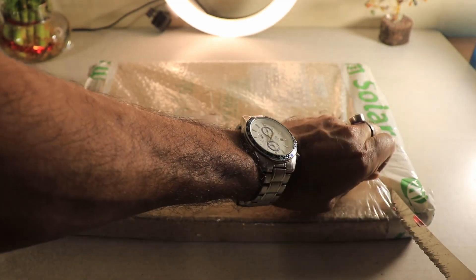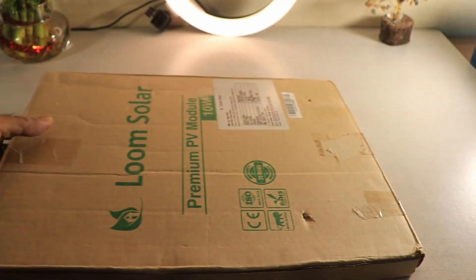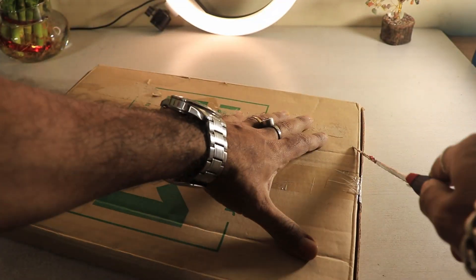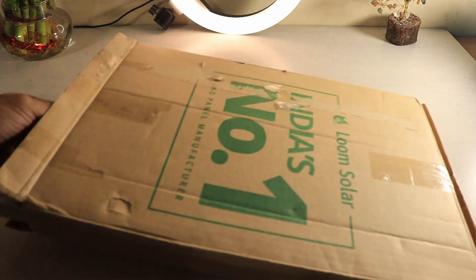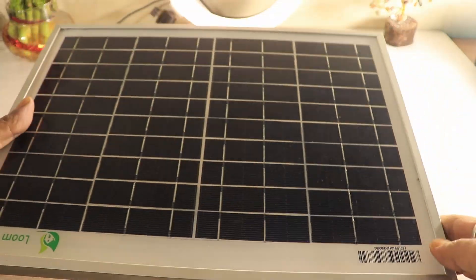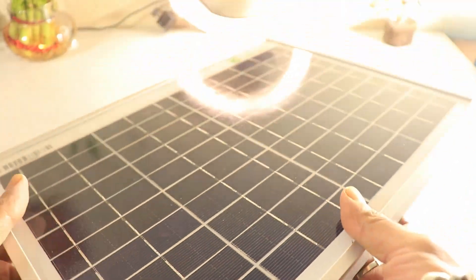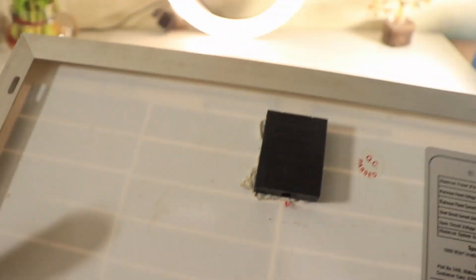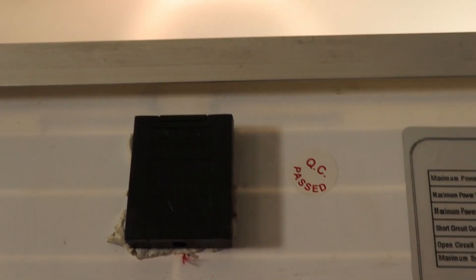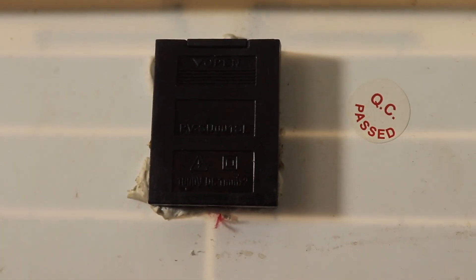Let's get to the unboxing. First of all, let us go ahead and open this plastic wrap. Beneath the plastic wrap, this particular packaging comes along, and let us go ahead and open the packaging as well. Keeping aside the knife, this is the thing — this is the solar panel as you can see over here. This particular thing unveils this particular solar panel. We have to fix this particular solar panel over here. Let me zoom in nicely to show you the concept.